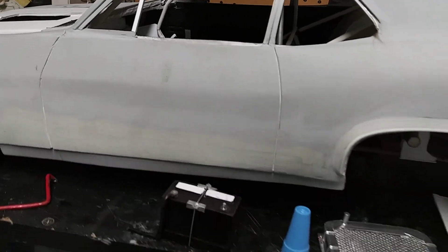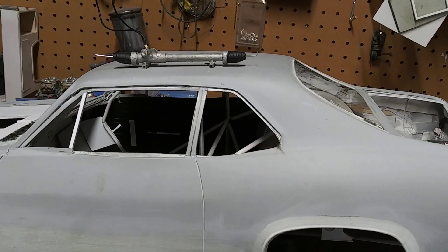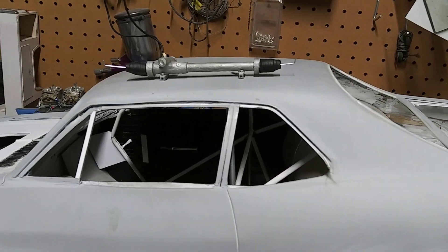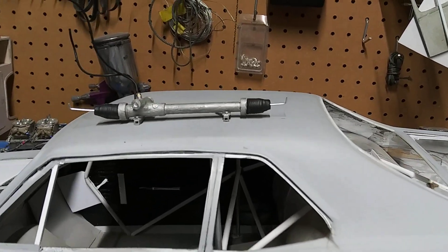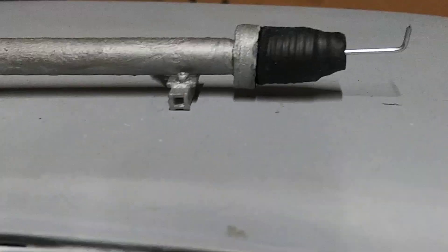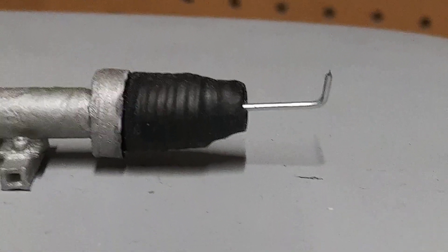Once I got the wire to however many winds I wanted to make it look right, I just took some shrink tape and heated the shrink tape over the wire — and that's my boot.